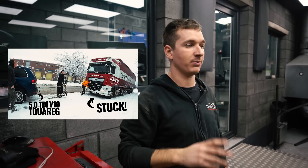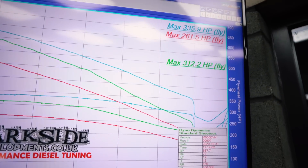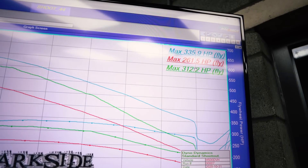We did some tuning and made it a little bit more power, and that's the tune it stayed on all the way through — so it's this plus a little bit. Then we put the winter tyres on — the ones you see in the other videos where we're towing everybody about and upsetting a lot of people by not waiting for the RAC. We decided to put it on the dyno and see what difference that made, and it went from 335 to 312.